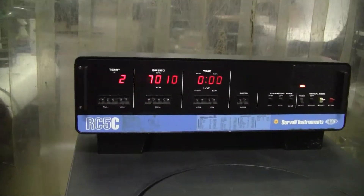Okay, it's up to the set speed. Look at the back of it — not much to see in the back.